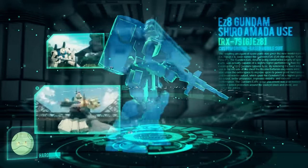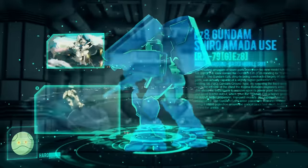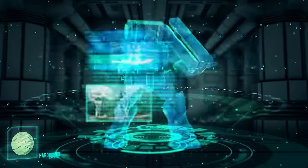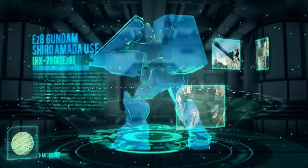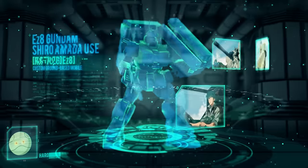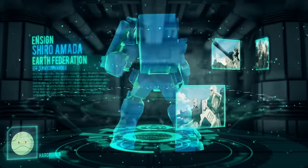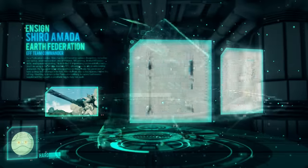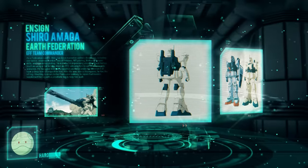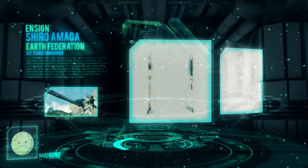Aside from a few custom additions, the EZ-8 Gundam was essentially identical in many ways compared to the RX-79 GE Ground Type Gundam. Notably, the EZ-8 Gundam was painted with a low-visibility arid climate color scheme and lacked the common V-fin antenna seen on most Gundam-type mobile suits, although supplemented antennas were mounted and present on the head. The cockpit of the EZ-8 Gundam shared the same semi-monocoque designed chassis as the Ground Type Gundam for the torso, maintaining a high level of durability upon receiving higher levels of damage.